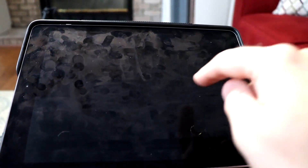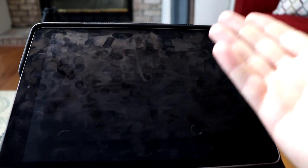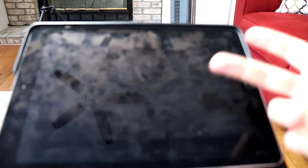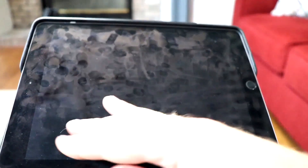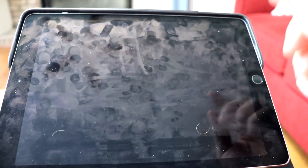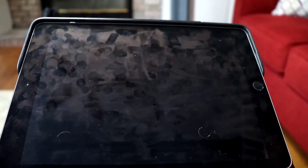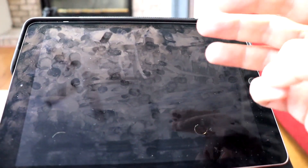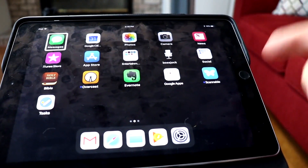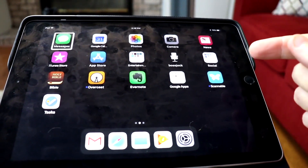VoiceOver is still running behind that screen curtain. So if you have a set of headphones, AirPods, or earbuds in, you can still use it but the screen is off. Many times I will do this in case somebody is looking over my shoulder — it really throws people off when you're typing on a screen that isn't on. They're like, 'blind person, this isn't on!' But anyway, you can use that. So again, it's a three-finger triple tap. Screen curtain off. Screen curtain turns on and turns off.